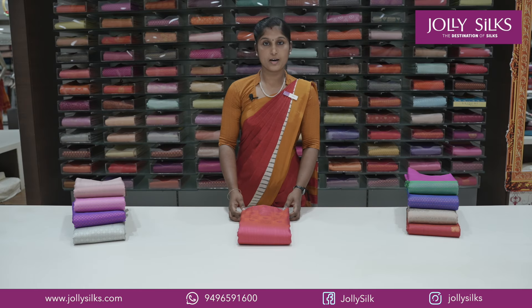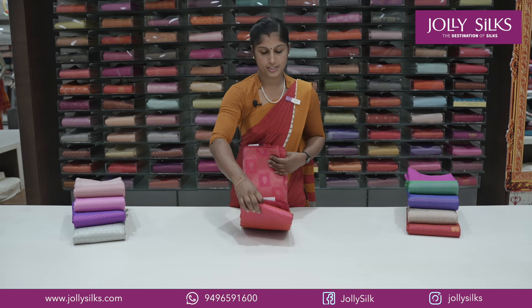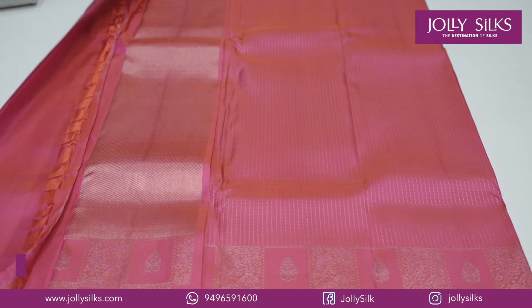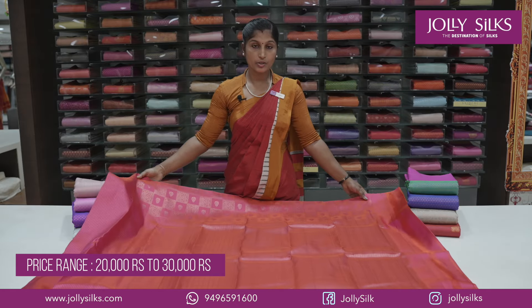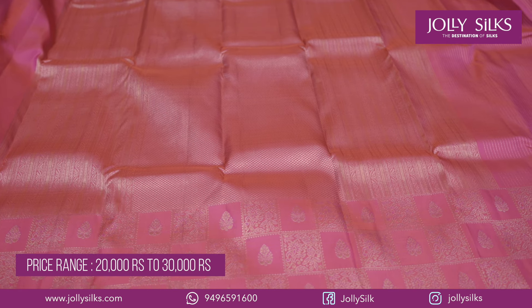First, we have a color shade in Vahidahe Silk. The Vahidahe Silk has a double tone — a color shade that is a pink-red combination. The Vahidah Silk features a vertical stripes design and a rich pattern.